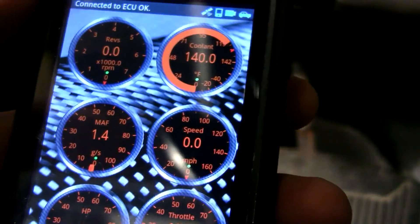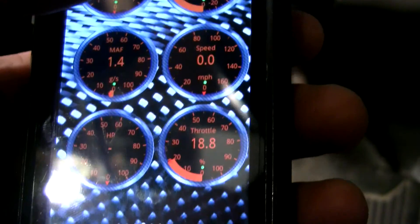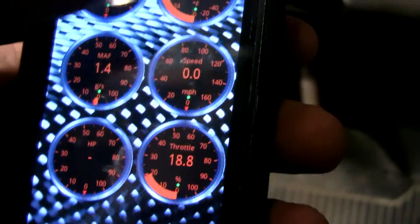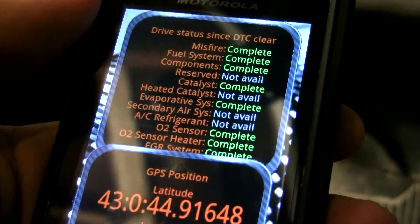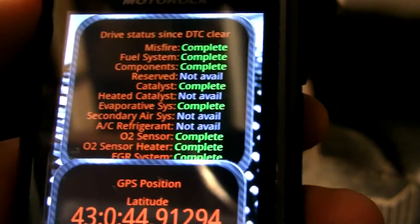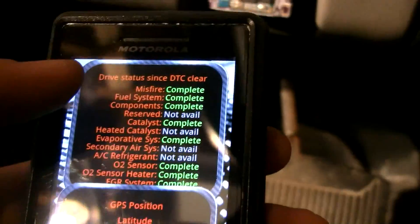Going back, you can see all the real-time information — it won't be a whole lot since nothing is running. The coolant temperature is 140 degrees; I was driving about an hour ago. The throttle position is at about 18%, which is typically where it sits. There are a whole bunch of different gauges you can add to the screens. There's also a screen showing your emissions check readiness for state inspections, and some GPS data.